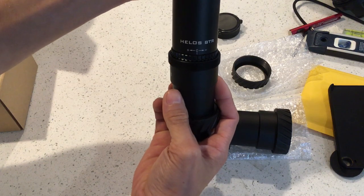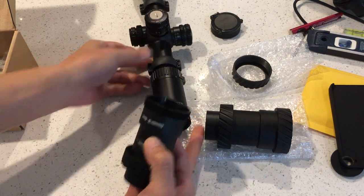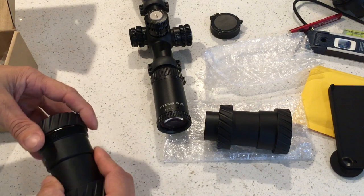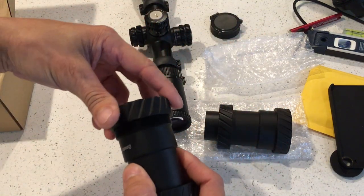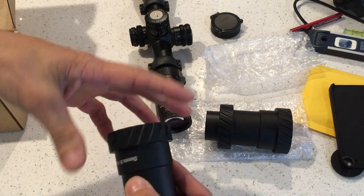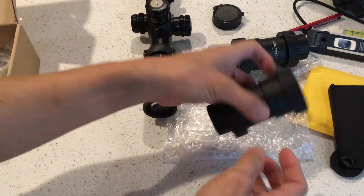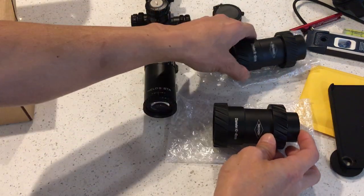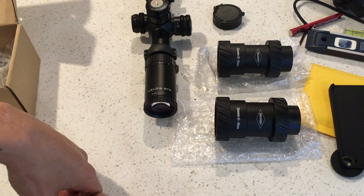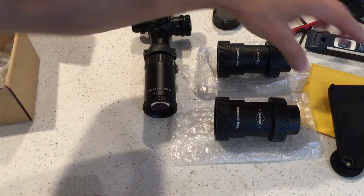So basically you can tell if it fits or not. This smaller one is actually too small for this scope — my Athlon Helos, very nice scope by the way. I think I made a review video on it; if not, I'll probably make one in the future. Before I mount this on, let me show you the two different sizes as far as diameter goes. You can see the range there.